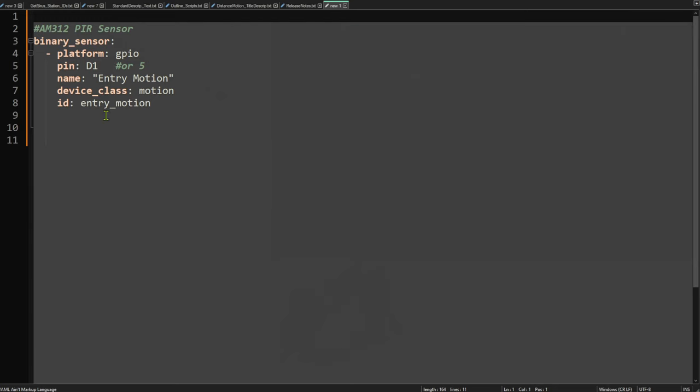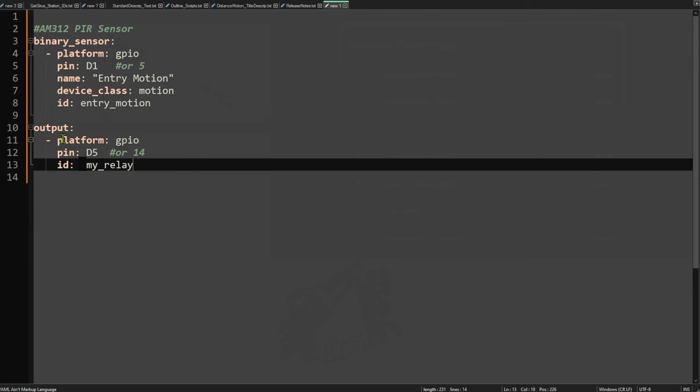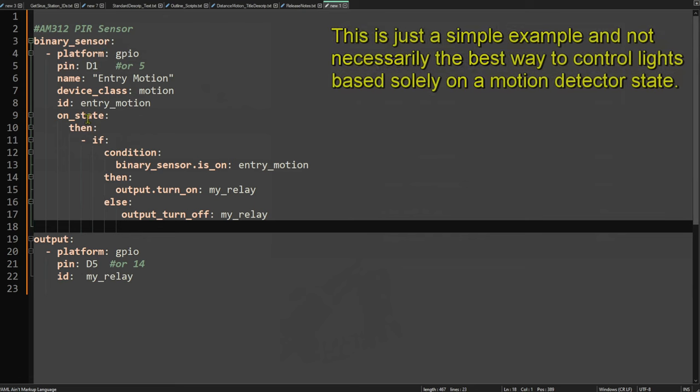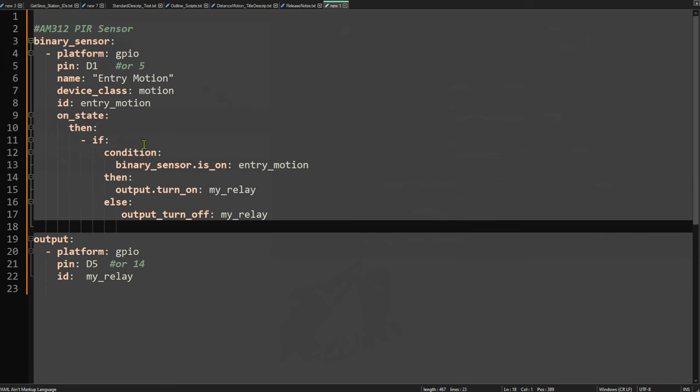I'm also giving it an ID so I can add an automation. If I connect a relay to the same ESP board, I define that in ESPHome as an output on GPIO D5. Then I come back to the PIR sensor and add an automation: any time the state changes, if the binary sensor is detecting motion, turn on the relay; otherwise, turn it back off. Everything runs locally on the ESP32 or ESP8266 — once installed, it doesn't need Home Assistant to control a light based on motion.